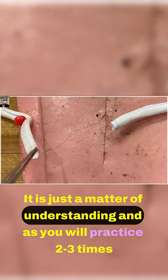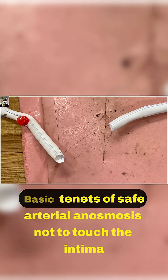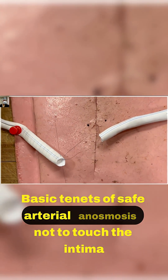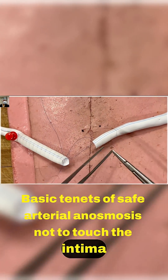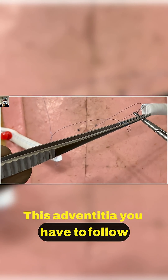It is just a matter of understanding, and as you practice two or three times you will understand it better. The basic tenets of safe arterial anastomosis: do not touch the intima — always hold the adventicia. You have to follow this.